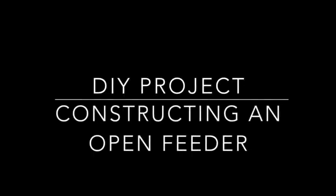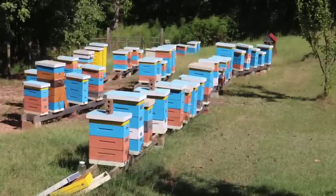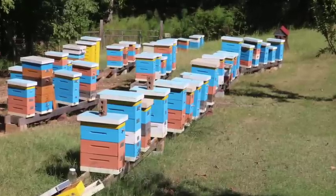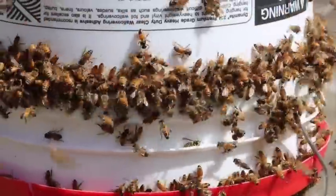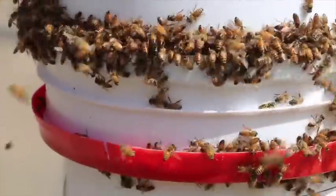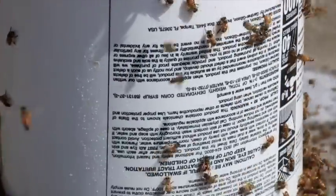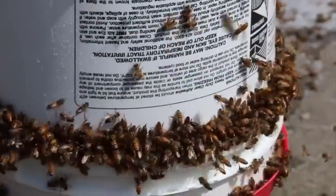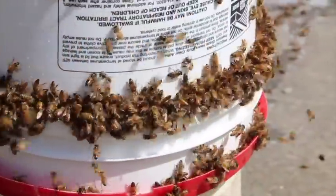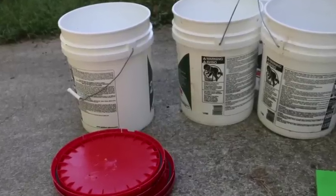We've got a nice do-it-yourself project constructing an open feeder. This is really handy if you've got about 50 beehives like I've got here in my yard, and this is what your feeder will look like with all the bees once they find it. It's easier for me to do it this way especially during a dearth. If I feed just one hive, sometimes the other colonies will attack it, so if I put an open feeder in the yard I avoid that problem altogether.